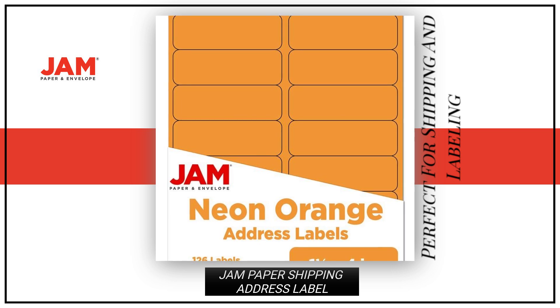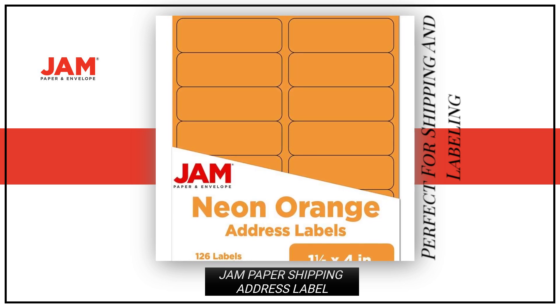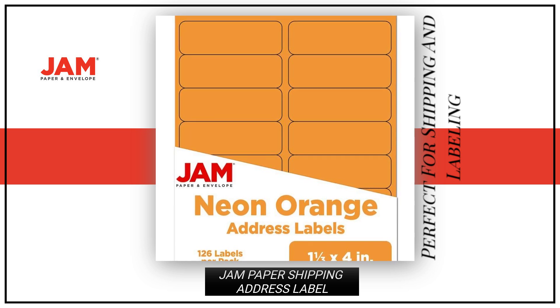Stay organized and stylish with these neon orange labels. Perfect for all your shipping and labeling needs.